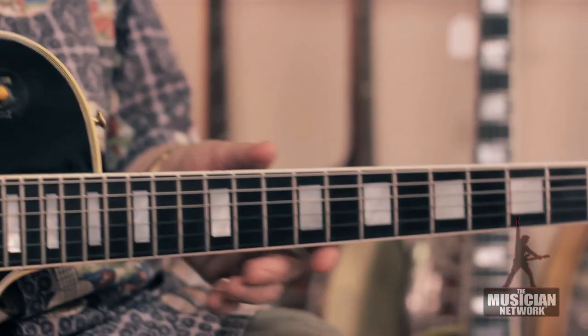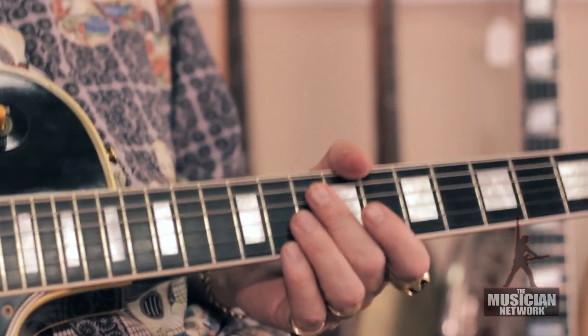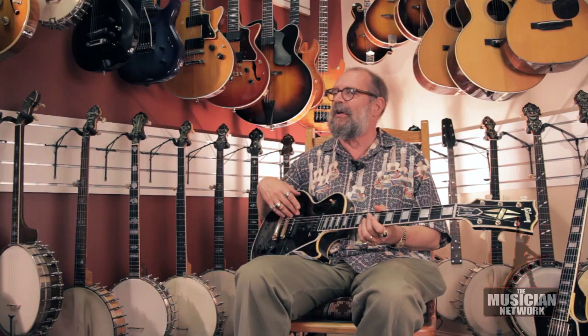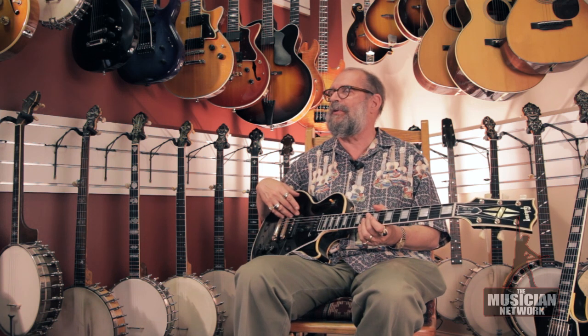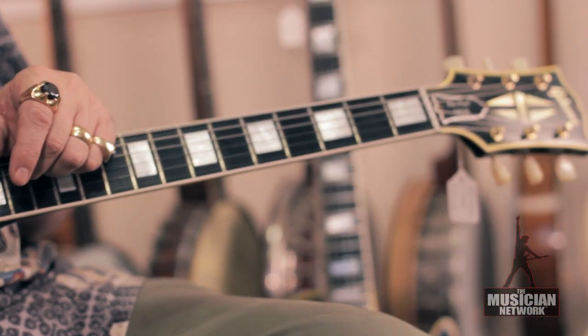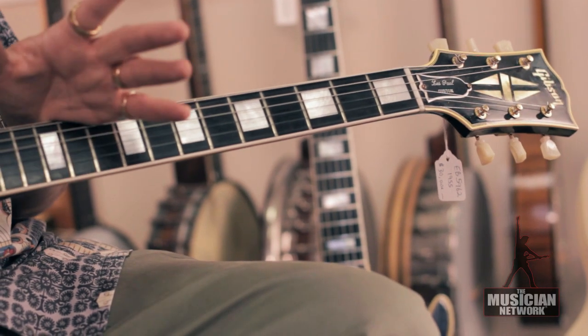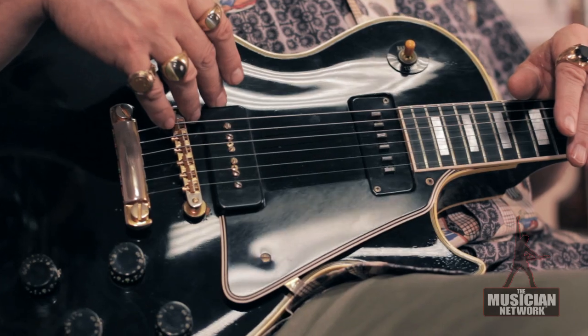The fingerboard is ebony, and it has the low, so-called fretless wonder frets, which are not much good for bending notes, but they're great with the heavy, flat-wound strings that Les Paul himself and many other players were using at that time. It was not really designed with R&B players in mind, who used very light strings with a plain third and bent notes halfway across the board or more.